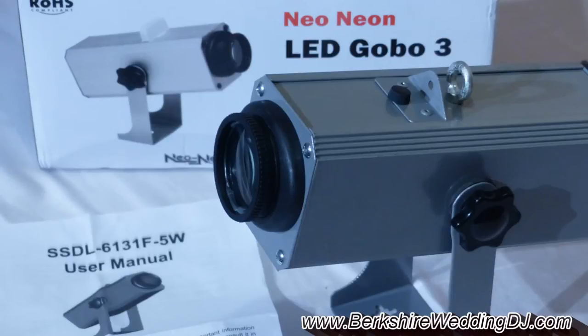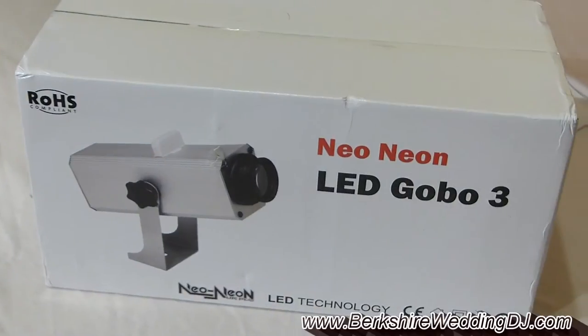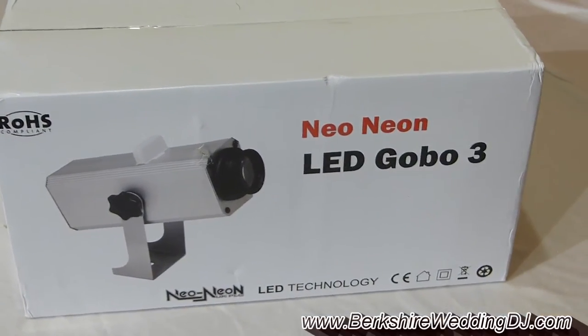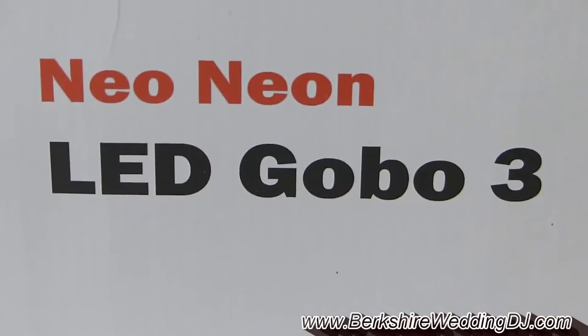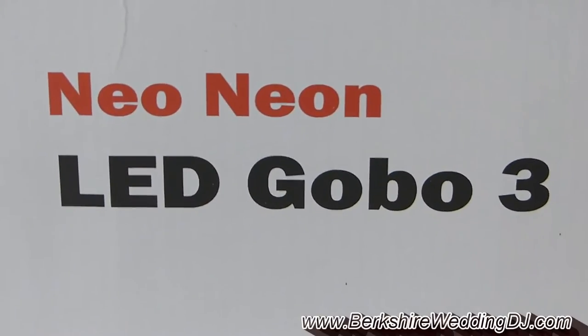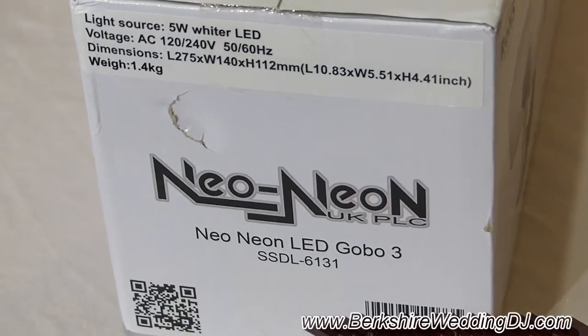Hello DJs, Jason here from BerkshireWeddingDJ.com with yet another review. Something that I saw on eBay: the Neo Neon LED Gobo 3. Knowing that gobo projectors are normally quite expensive, I was looking for some options for weddings where we can project up the bride and groom's initials.